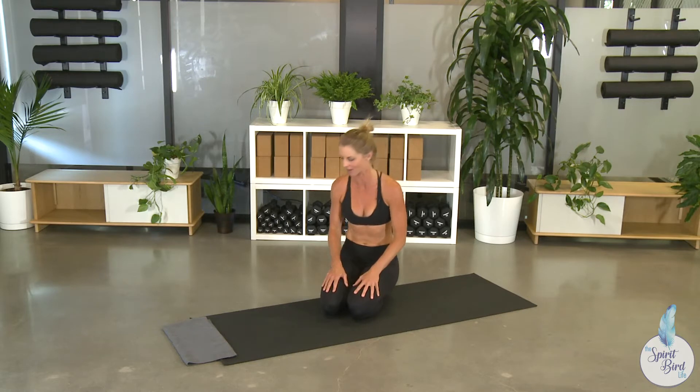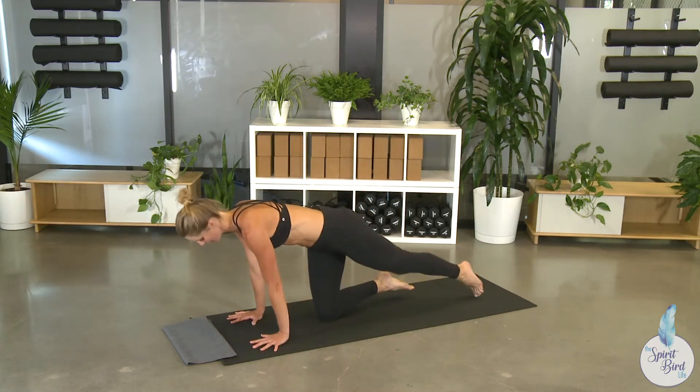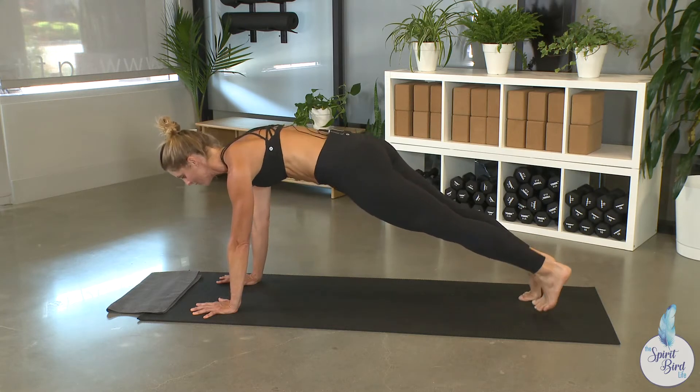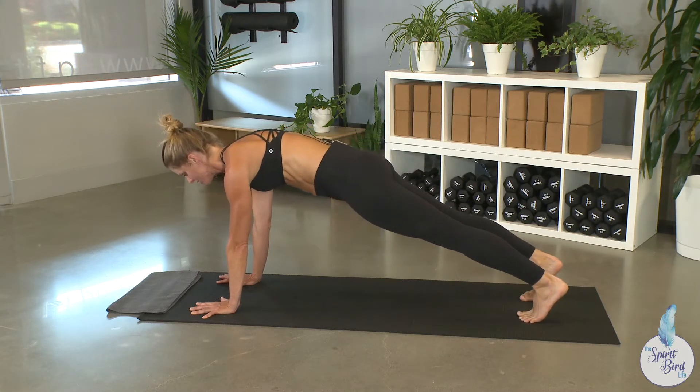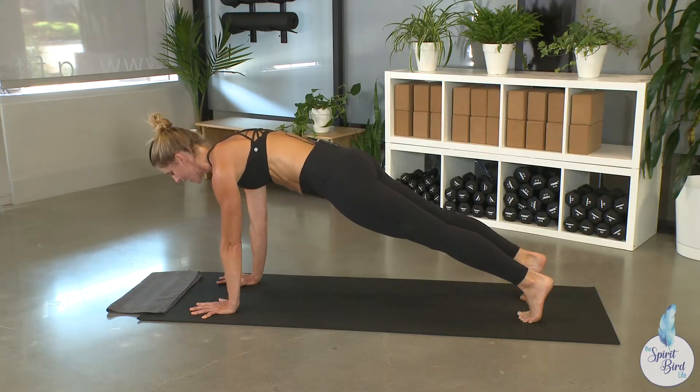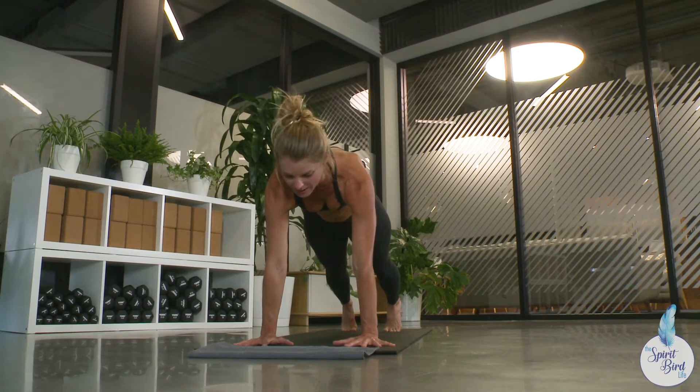So let's work on how we properly set up that chaturanga. Meet me in a high plank position — this is your foundation. Feet can be hip-width distance or together. Shift your heels over your toes, and then lift your kneecaps to firm your quadriceps. Ensure your hips are in line with your spine, and then press the floor away to send the back of your heart high to the sky.